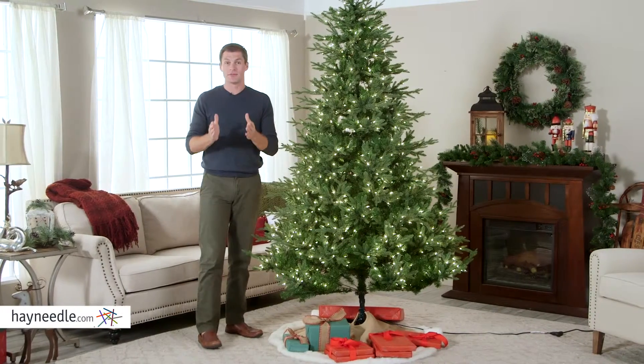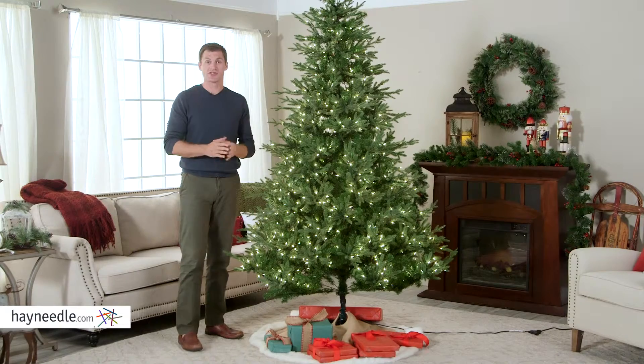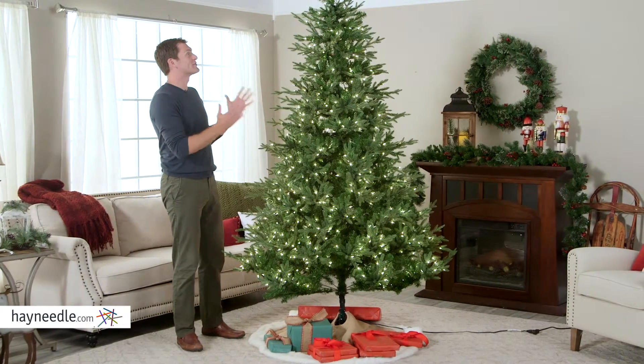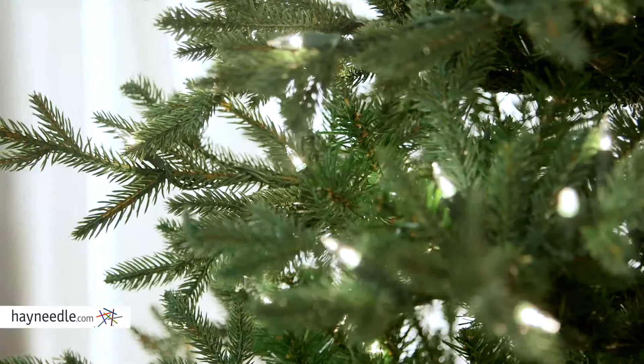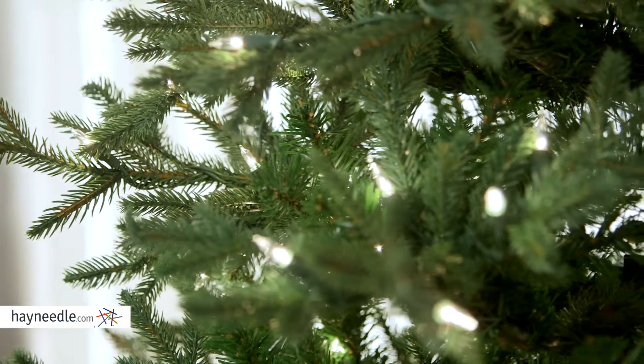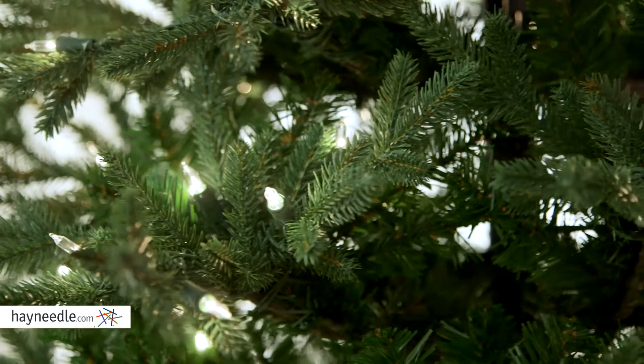Plus it's available in multiple heights. I'm six foot two and this is the seven and a half foot option, so as you can see it's tall enough that it still feels grand but not too tall that you can't decorate it with ease. Each tree size literally has thousands of tips, leaving you a lot of space for your favorite Christmas decorations.